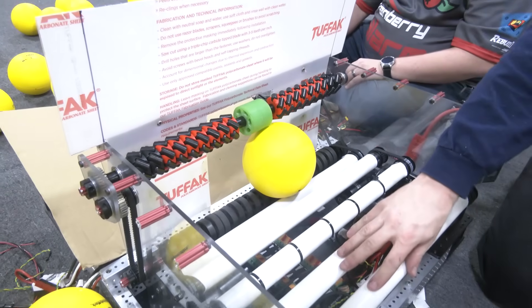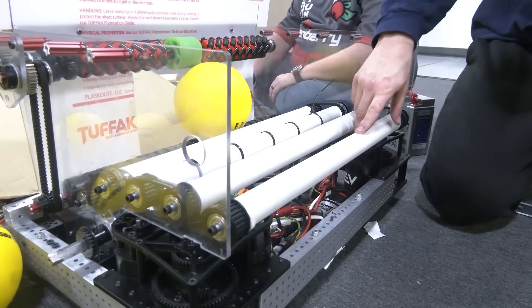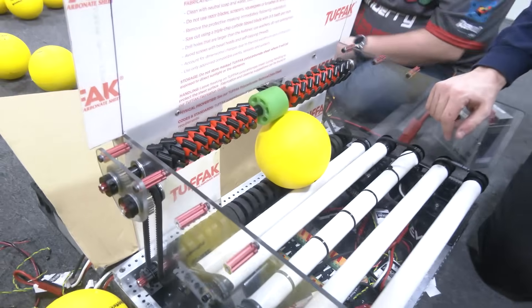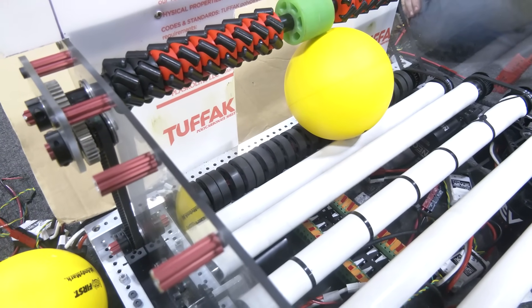We're using the AndyMark silicone tube kit — these are the 1.25-inch OD with silicone tube shoved over them. And then at the very bottom we're using the ThriftyBot 2-inch squishy wheels to give it that little kick to pop it into the shooter.